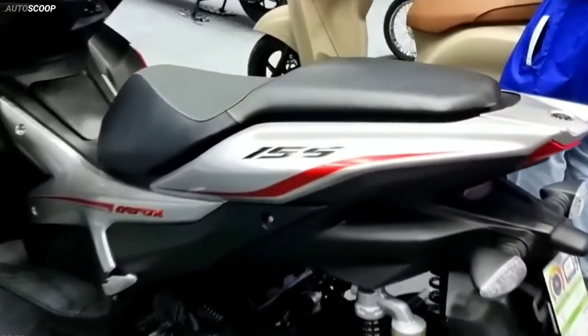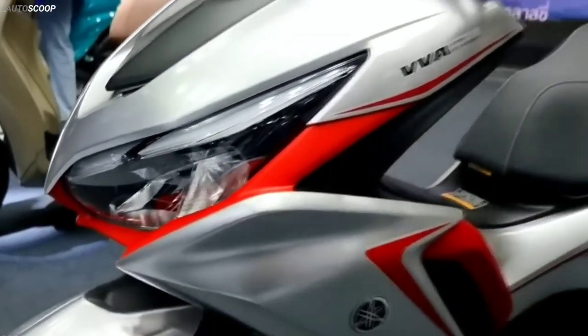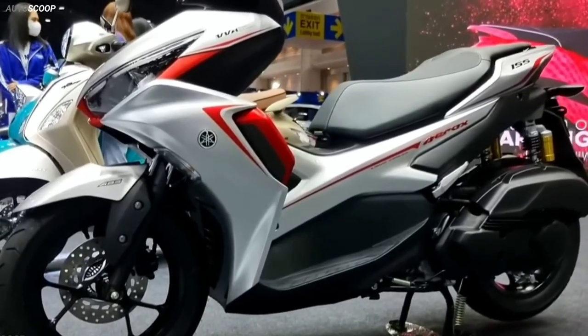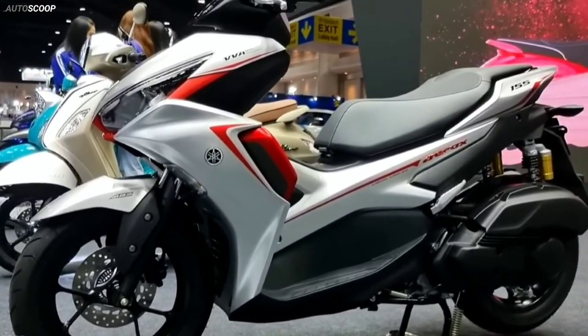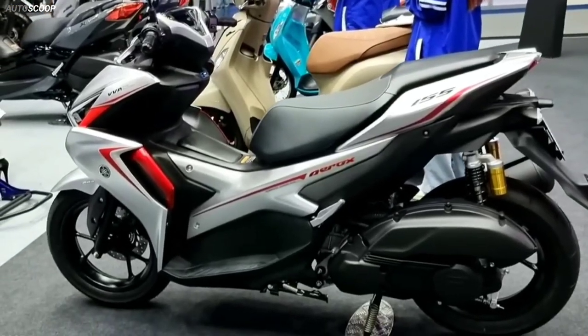As for performance, the Aerox can do a 0–60 km/h sprint in just 5.28 seconds. The scooter rolls on 14-inch alloy wheels on both ends, shod with 110x80 rubber in front and 140x70 tires at the rear.